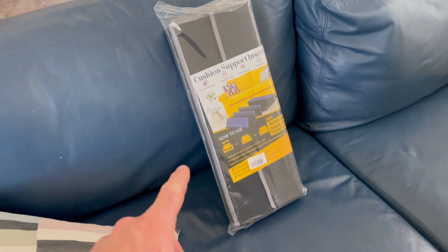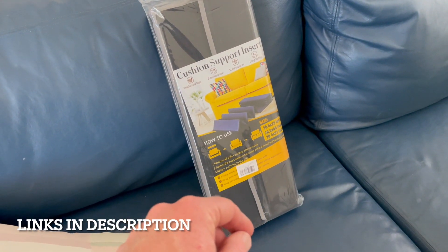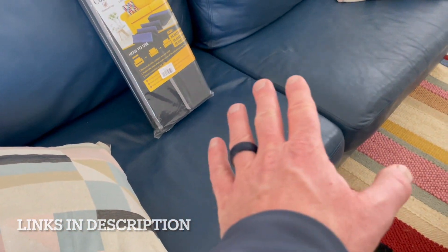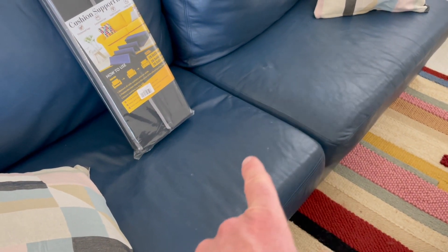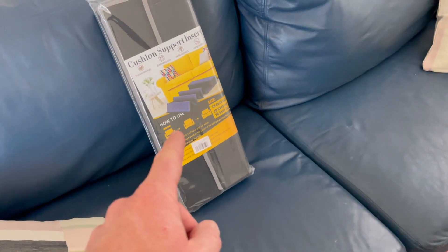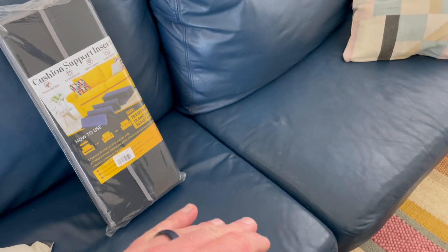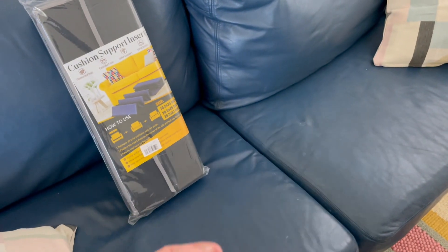Hey friends, on today's quick video I'm going to show you how to use these cushion support inserts and give them a quick review. This is an older leather couch and it's got a little bit of sagging here in the middle. These cushion supports are going to work great in providing support and making sure those cushions are up a little bit so you're not sinking down into the couch.